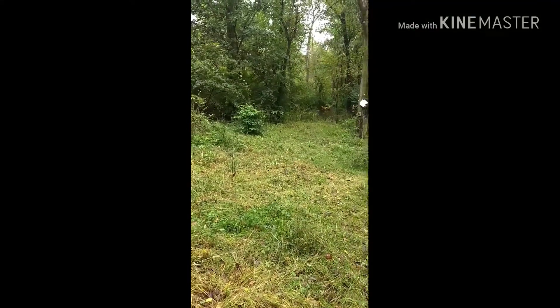So this is what I consider the front food plot. We're going to go check the trail cam, and I'll put the pictures and stuff of what's using this front food plot, and hopefully we have a target buck in mind.